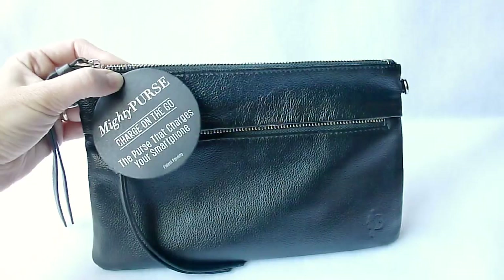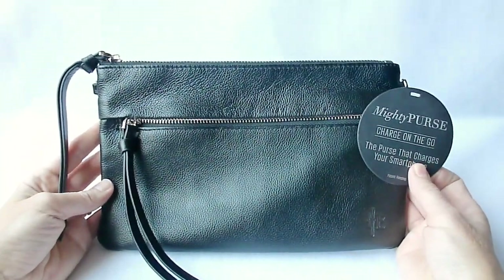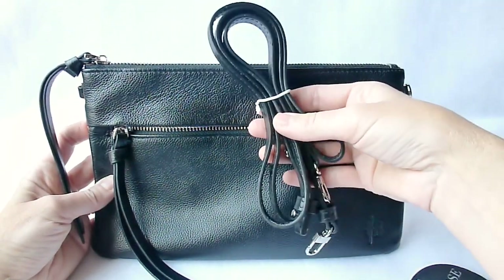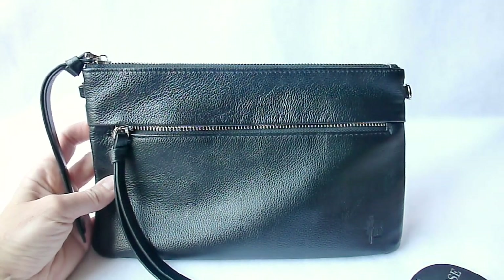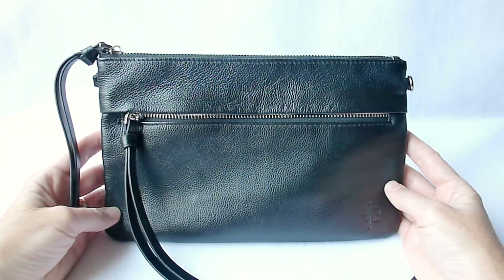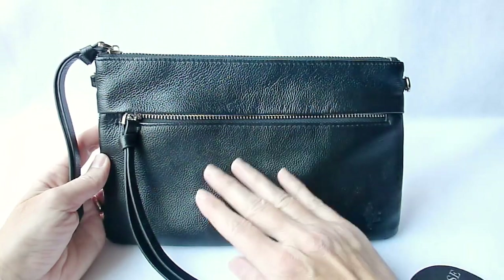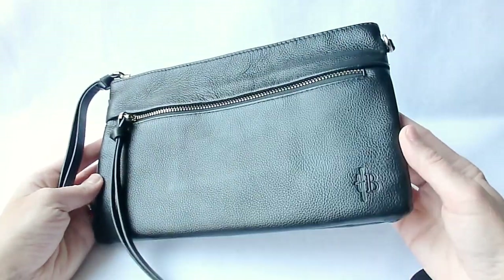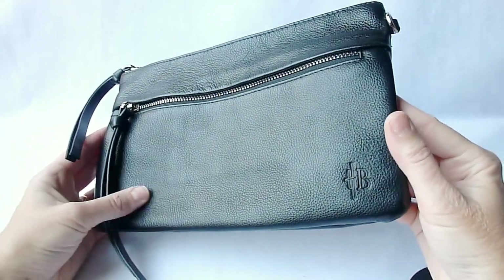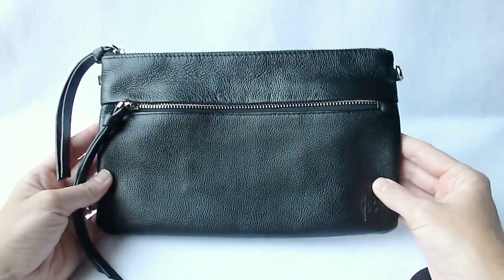Looking at this product, you can see first of all we have a really nice purse. This is just one of their models — this is a crossbody purse. It comes with a detachable crossbody strap. They also have various wristlet models and different colors. They come in both a premium leather and also a vegan leather. This one is a cowhide and it's really quite nice.